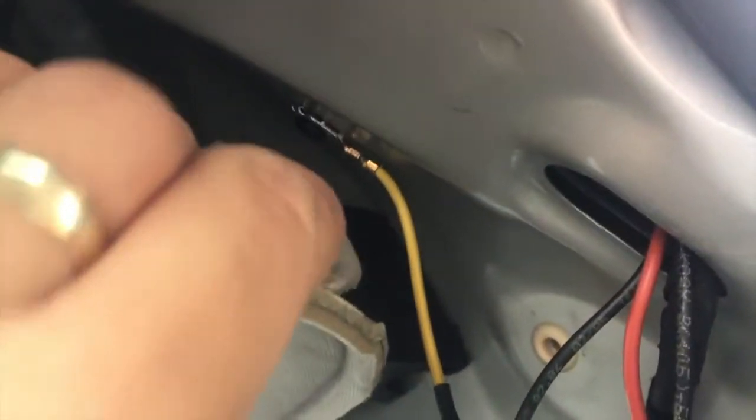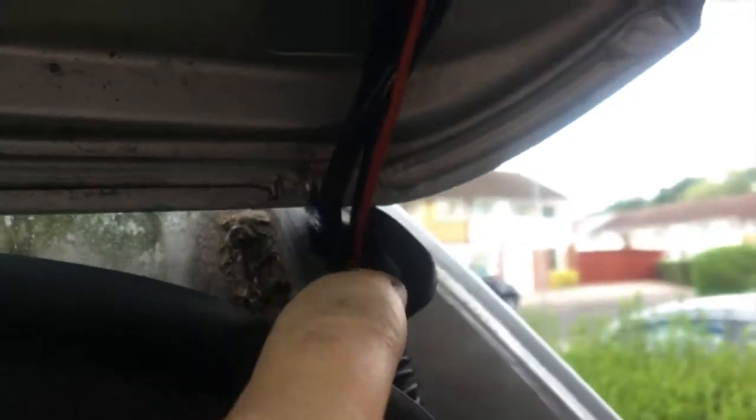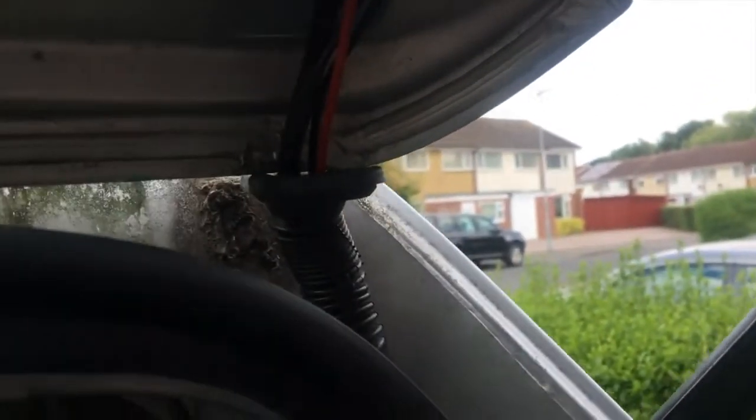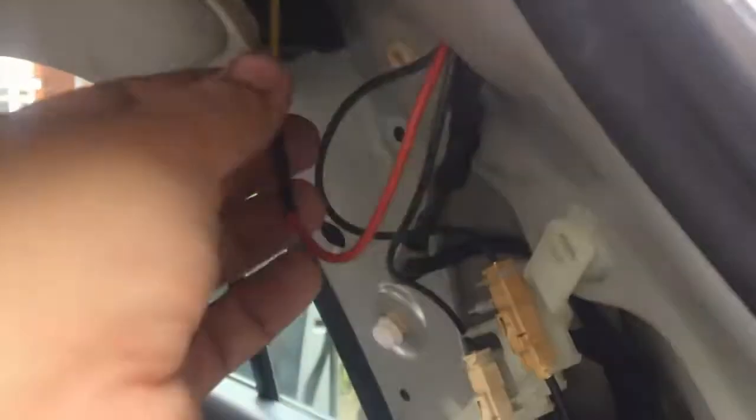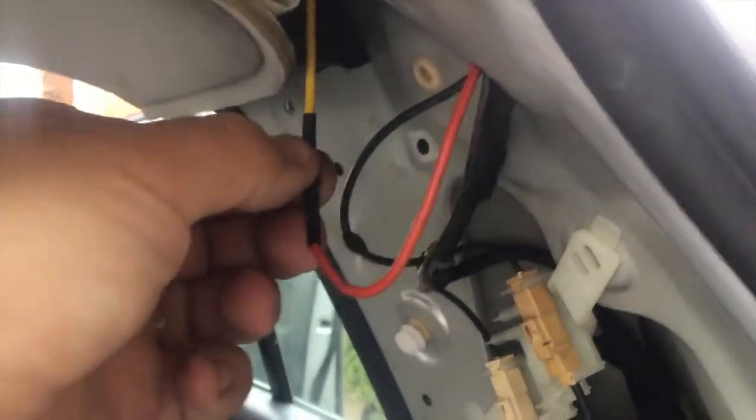Let's start with the easy side. On this side I only had one wire broken, so this is the only one I had to replace. I cut some of the wire and took it to the local auto parts shop where they gave me the exact same size. You have to make sure the thickness of the cable is at least the same as the original.